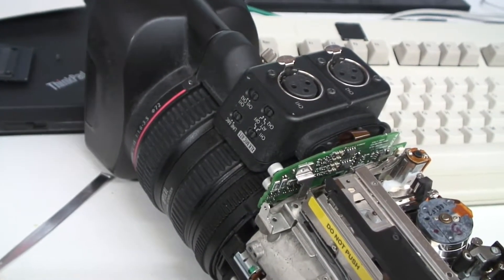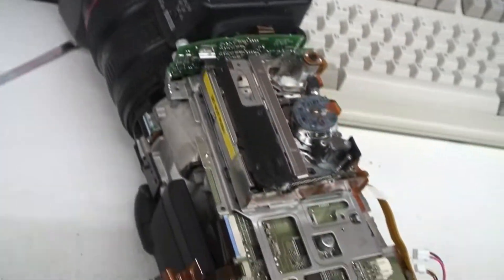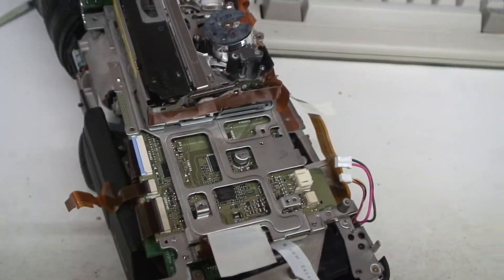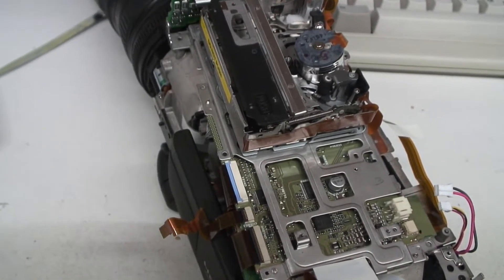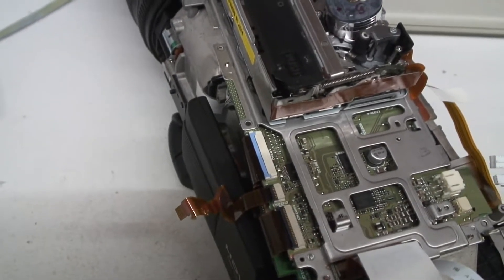I've got here a Canon XHA-1 video camera. It's in pieces at the moment. I'm going to do a demonstration video of this on YouTube because I've done several demos and teardowns and repairs of camcorders and several people are interested in those.